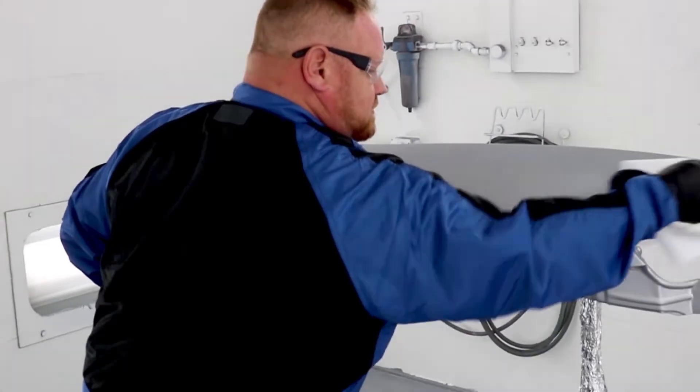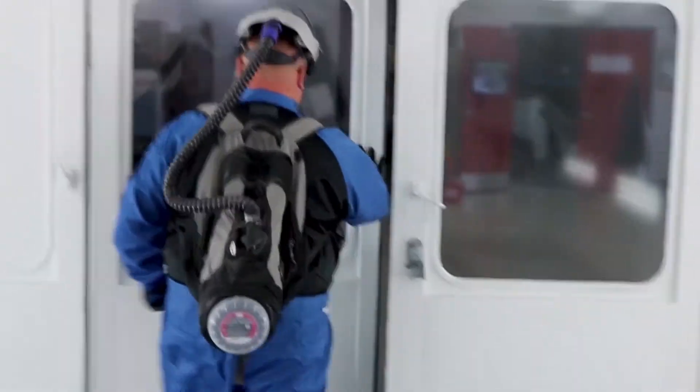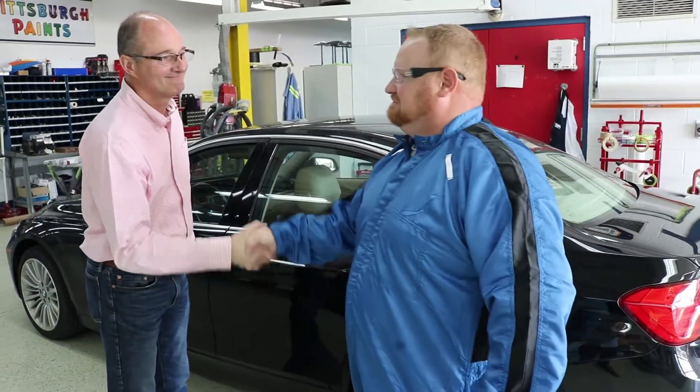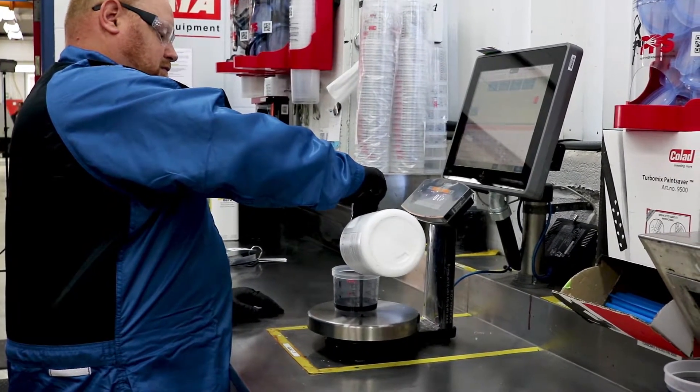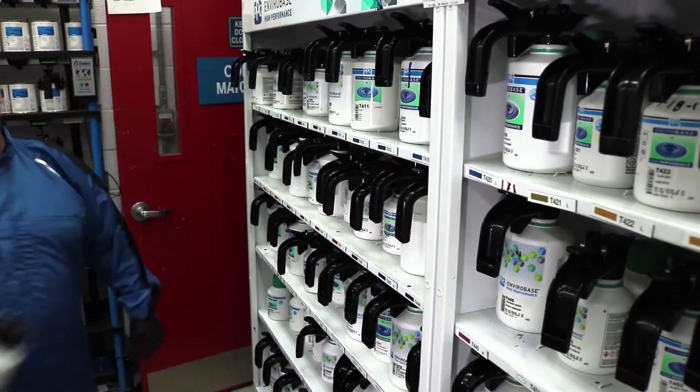Congratulations! Now that you've brushed up on PPG's best practices for waterborne paint application, you're ready to spray. If you have questions, be sure to contact our customer service helpline. Keep an eye out for other videos in this series regarding waterborne paints.